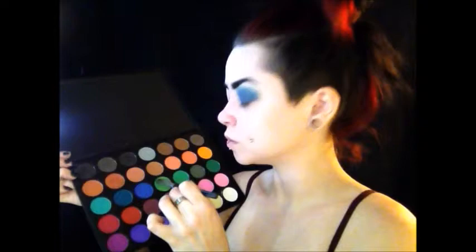Now I'm taking a light green lime color and using it as my transition color for my other eye — just place this color above your crease like we did on the other eye. Then I'm taking a darker green and an even darker green, placing them into my crease, and I'll also be using those same two colors on top of my eyelid.